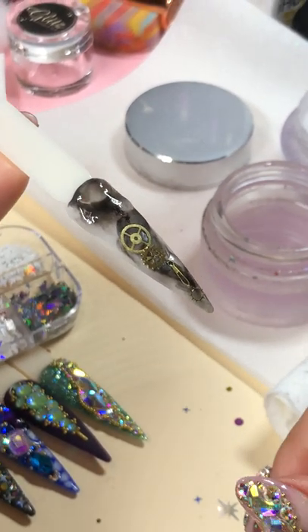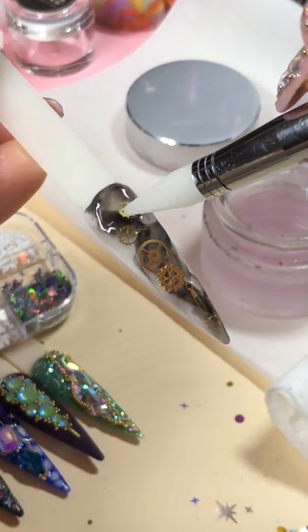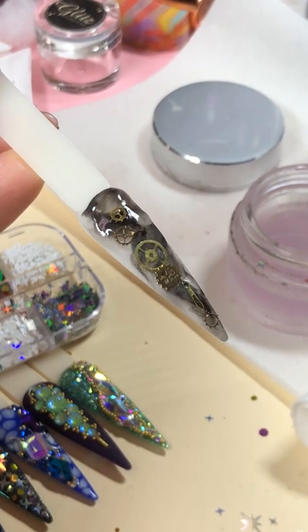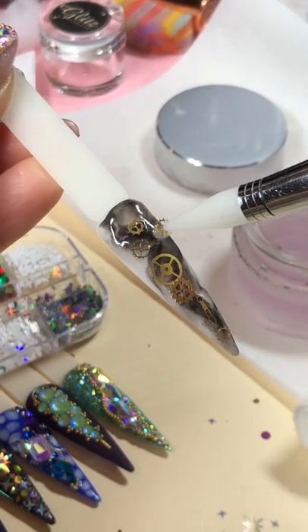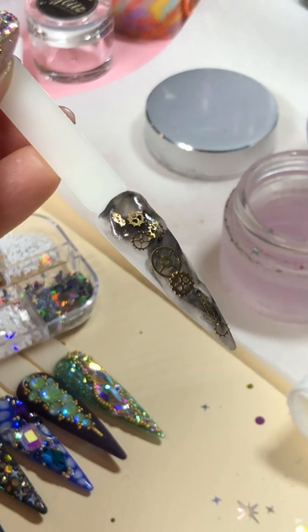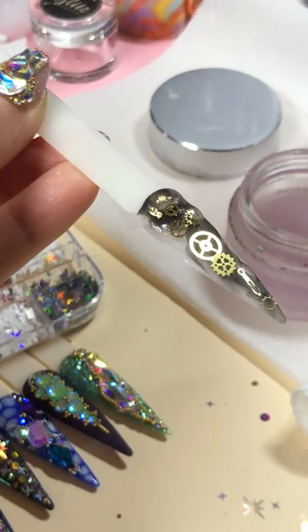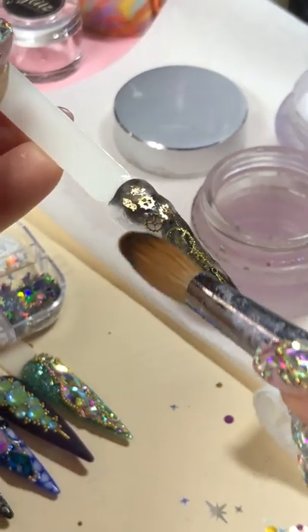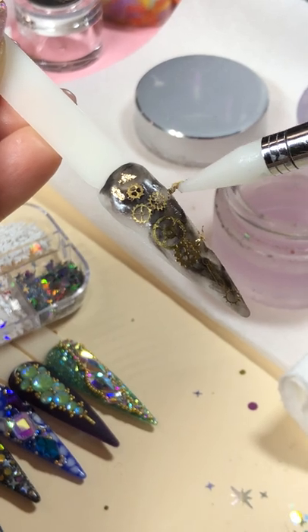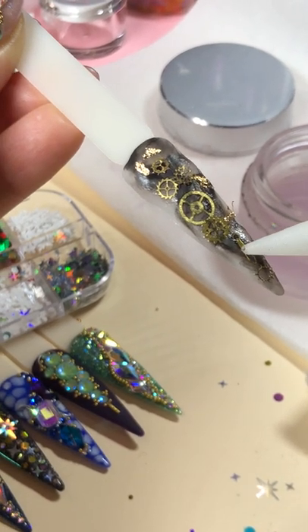And you can dress it up. This nail is really cool. Smaller part — some gold on it. And I'm going to use just a little bit of clear so I can pick up some gold flake.